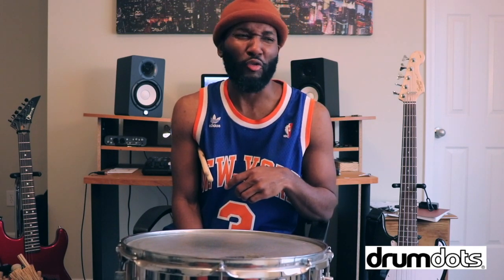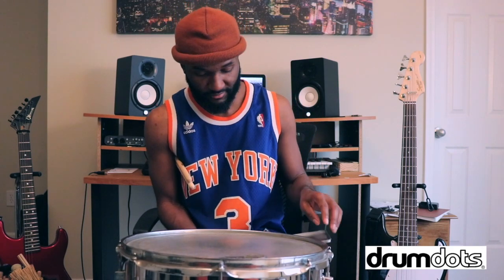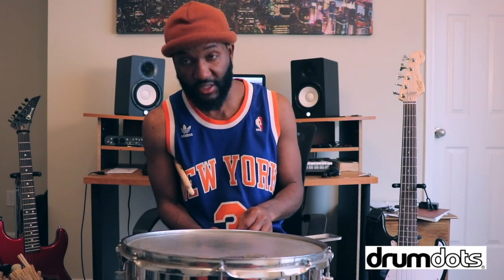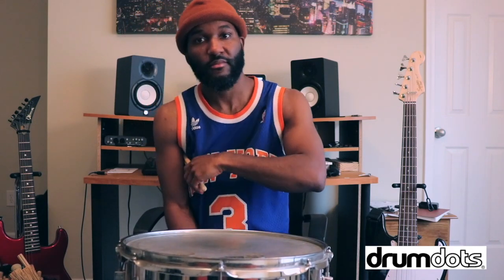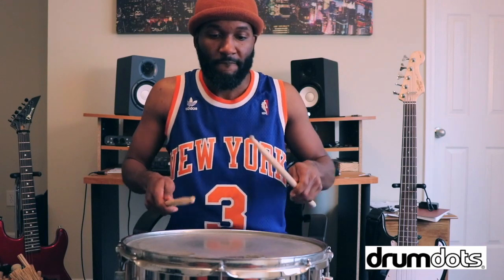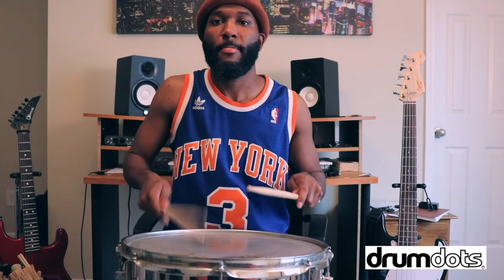So I'm going to put a Drum Dot on it, and then I'm going to play, and then maybe I'll put another Drum Dot on it after. One Drum Dot — check it out. Where's the ring? I don't hear it. It disappeared. That's why I love Drum Dots.